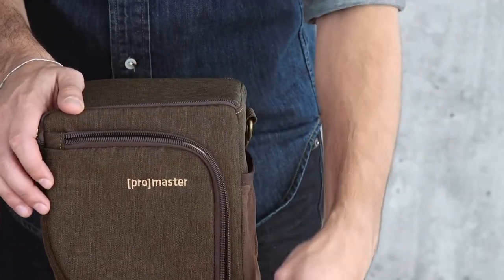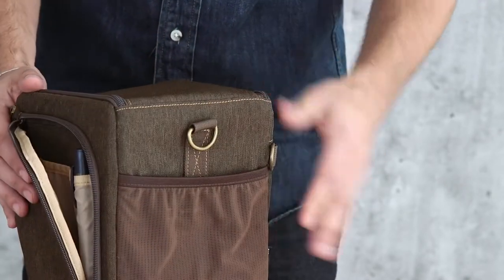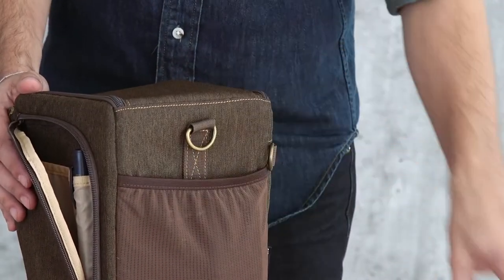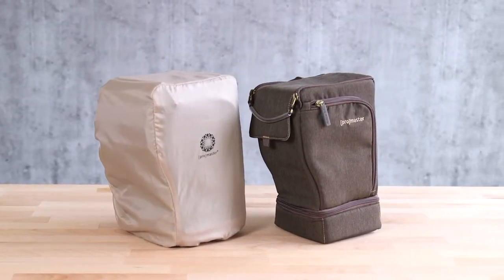The front compartment of the holster has additional storage pockets, including a pen holder which is perfect for a ProMaster lens cleaning pen, and features a side pocket for cleaning cloths, filters, and other necessities.